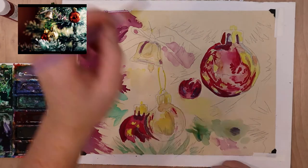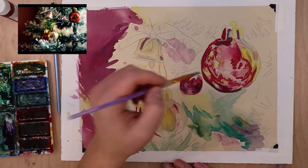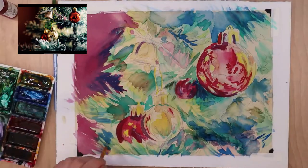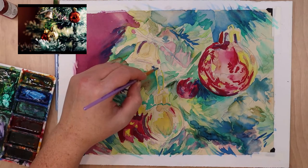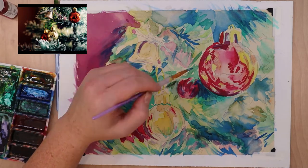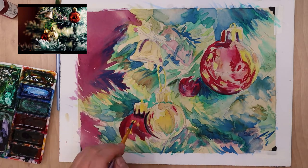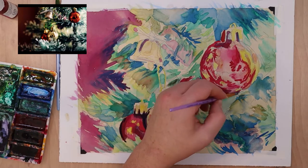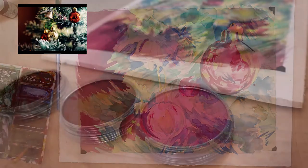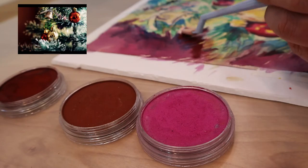I'm just laying this paint down, blocking in the general shapes of color and the big shadowed areas. These act as markers as I'm working so I don't lose my place. When you're painting complicated pieces with lots of intricate parts — like all the boughs of a tree, lights, and ornaments — it's easy to lose your spot. Marking in dark shadows and protecting highlights really helps me keep track of where everything is located.